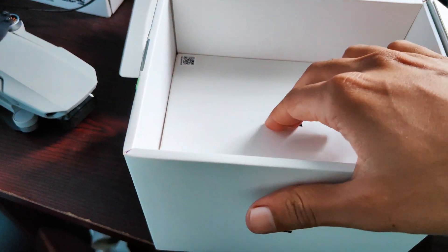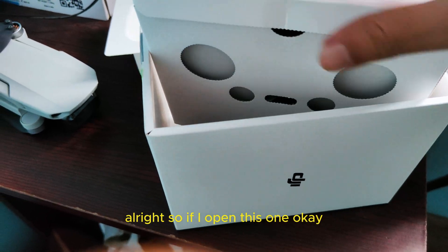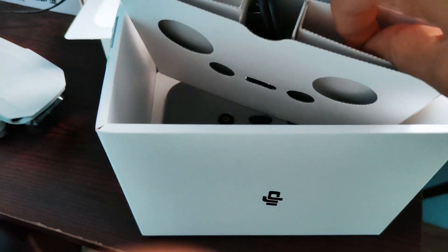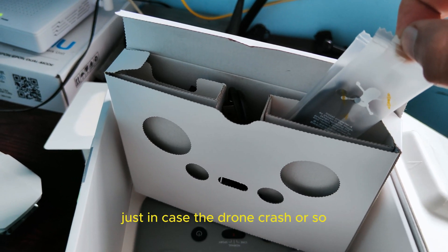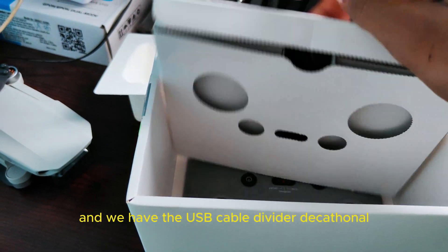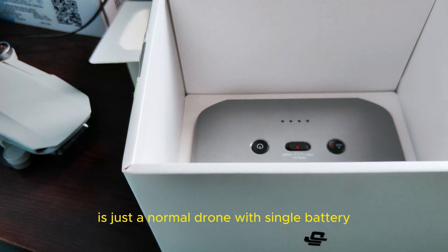If I open this one, over here we may see some extra propellers — just in case if the drone crashes and the propeller doesn't work. And we have the USB cable, the warranty cards and all. There's not much in the box because this is not the fly more combo. It's just a normal drone with a single battery.